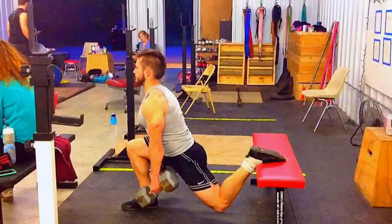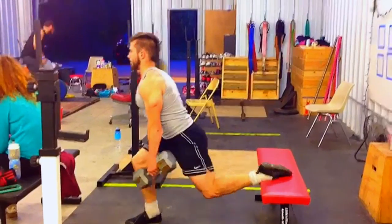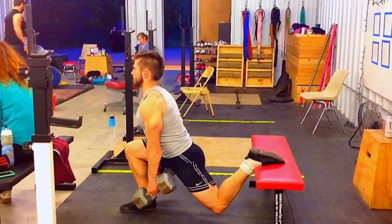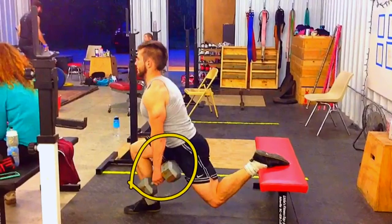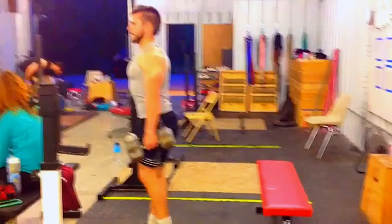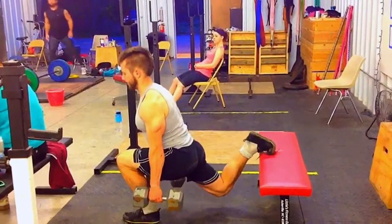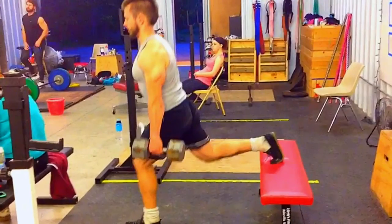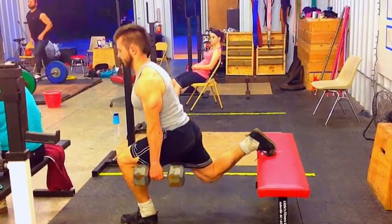Remember, this foot position can be done in two ways. The flat foot is more advanced and can sometimes bother people's ankles. But if you have good ankle mobility and you're pretty advanced in single-leg work, it's good because your front leg is doing almost all of the work. As you're learning it, I like the active foot position — it gives you more activity in the back leg, which makes you feel more balanced and able to use it as part of the strength movement.